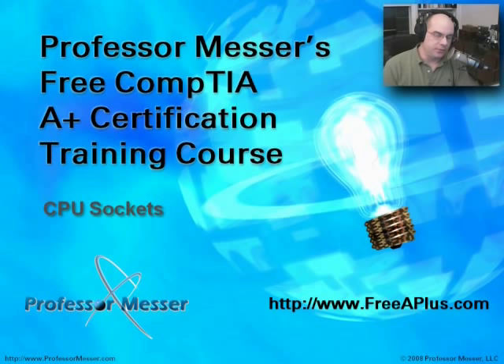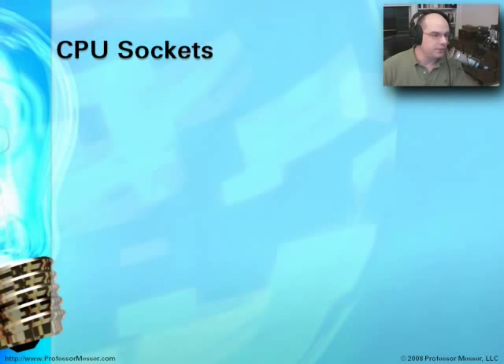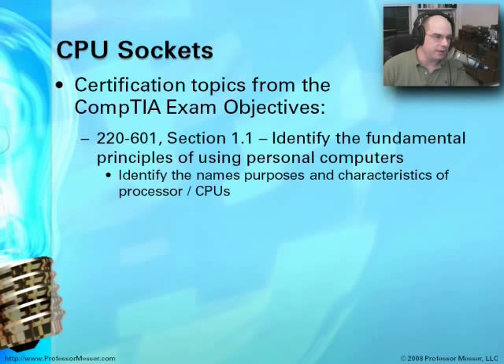Welcome to this Professor Messer Free CompTIA A-Plus Certification Training Course module on CPU sockets. I'm your host, James Messer. In this particular module, we're going to talk about CPU sockets and how we can expect to see these show up on our A-Plus exam.